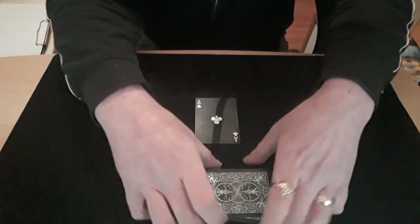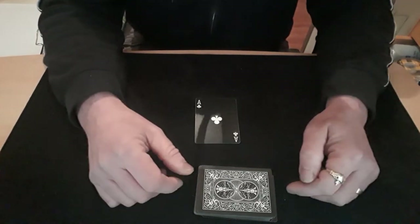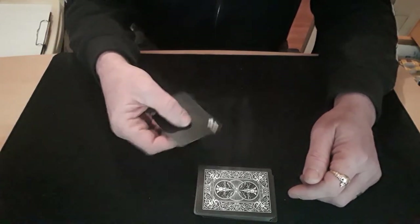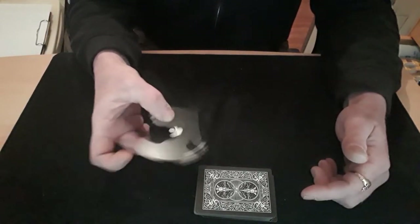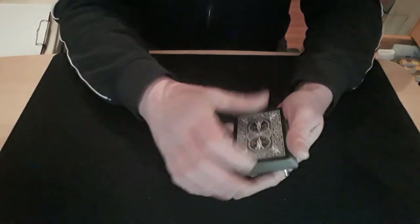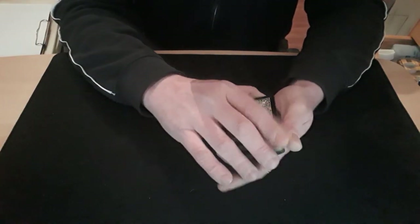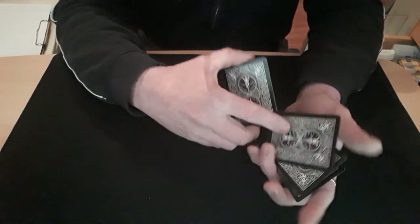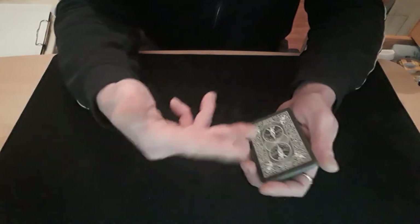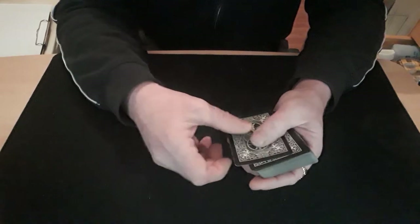I thought I really confused myself on that but anyway, there we go. Thank you very much for watching, glad you enjoyed it - well I hope you enjoyed it, I'm getting a bit presumptuous there. Right, do you want to see how that was done? Well, first off I'll tell you how it's normally done. You get the card and put it into the middle, and as it goes into the middle you catch a pinky break on it and then you just do your double undercut to bring their card right back to the top.